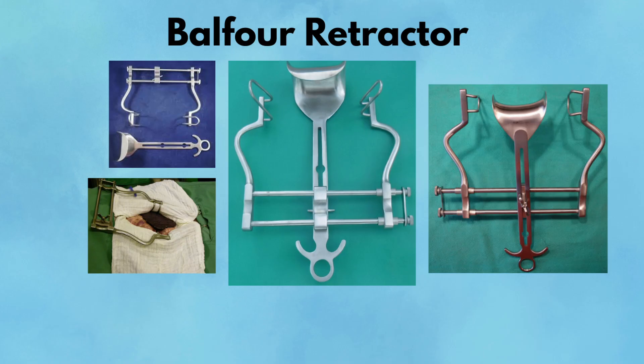You'll most commonly encounter the Balfour during exploratory laparotomies, bowel resections, trauma cases, or oncologic surgeries where maximal exposure is essential. Pearl: adjust the lateral blade sizes and central blade angle to tailor exposure — a small change in blade tension can significantly improve visibility. Pitfall: overcranking can injure the abdominal wall or cause pressure injuries, especially in thin patients or prolonged cases. Always release slowly at the end of the case.